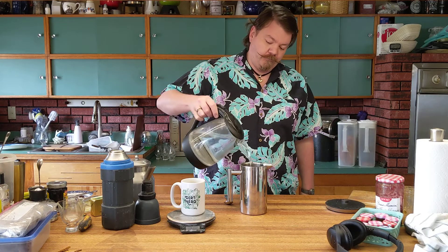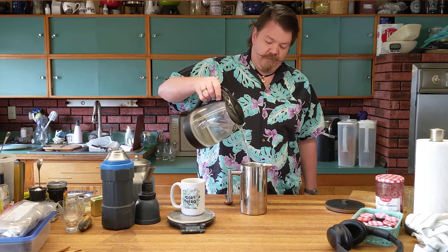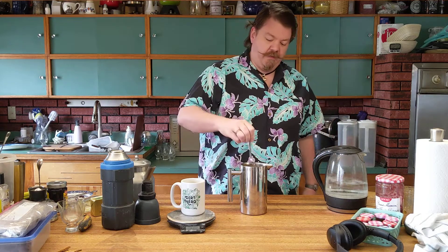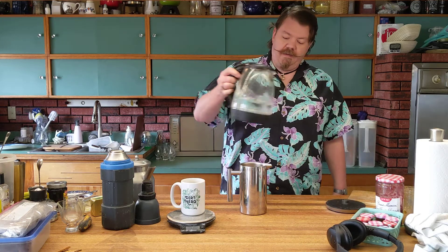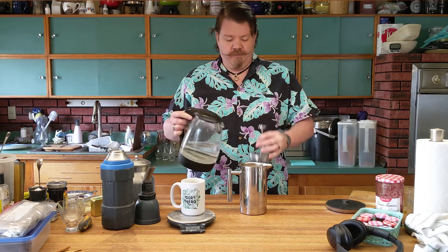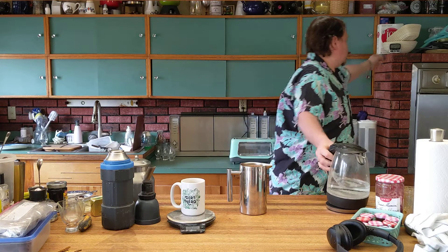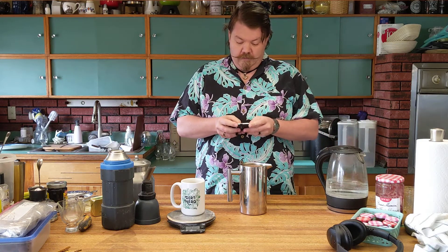Fresh boiled water — just dump it in there and you're gonna see this really bloom up on you. It's gonna get foamy; don't be afraid of that. Just give it a good stir and take it about as full as you're gonna go. You are gonna be able to fit it in there without overflowing, so don't go nuts with it. Then you're just gonna wait — get yourself a timer and do four minutes.